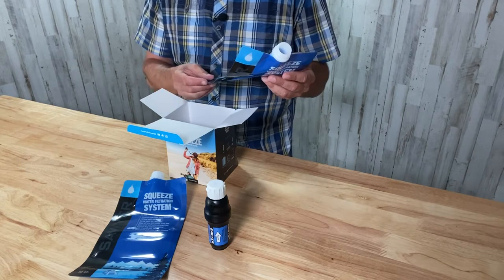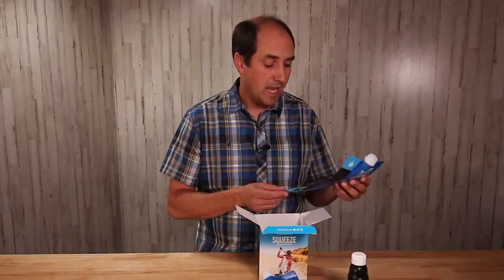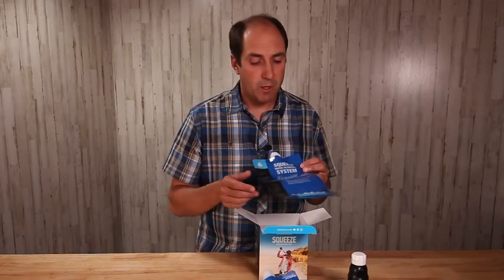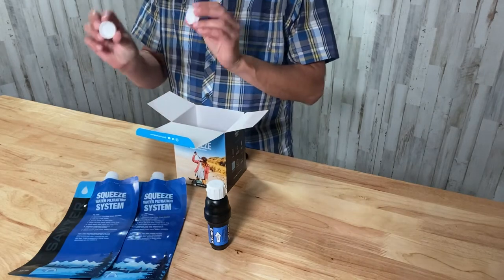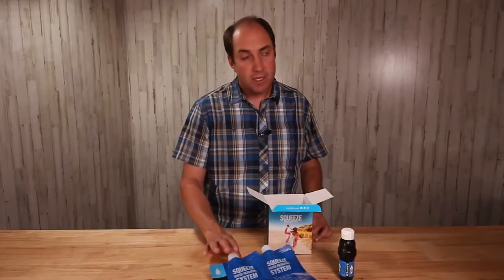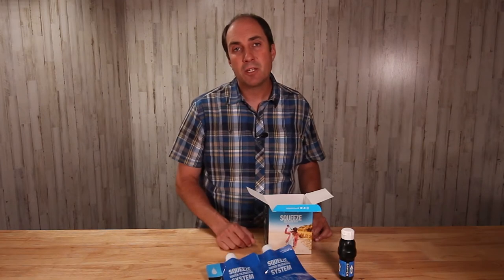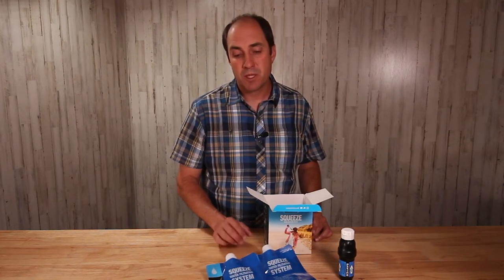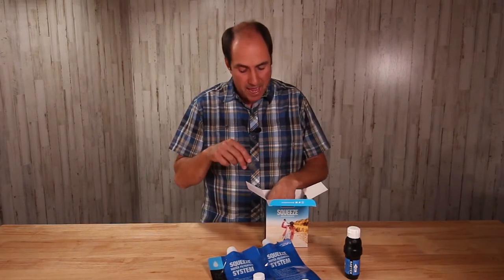Another important note: avoid freezing this filter, as freezing may ruin it. If the unit is suspected of being frozen, discontinue use and replace it. The next item in the box is the caps that go with the bottles. It's a nice feature — you can fill these bags with dirty water and carry an additional two liters of water with you back to camp.